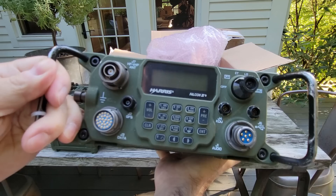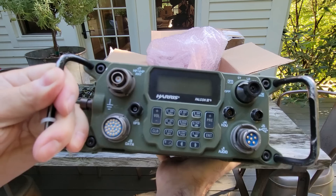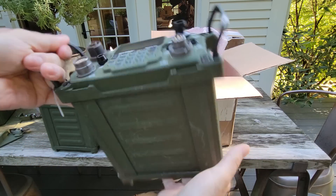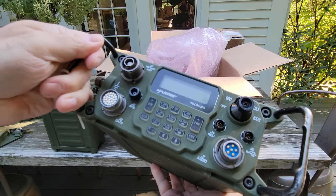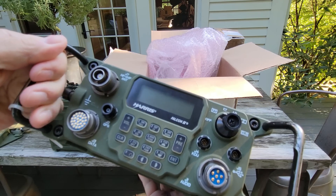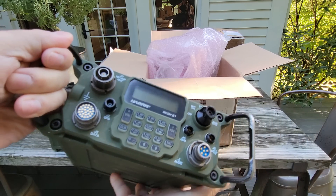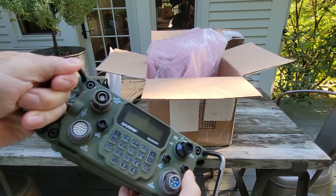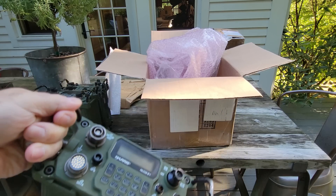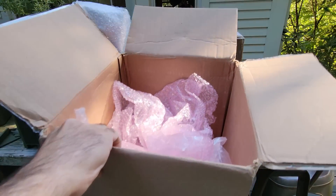We have another 7800H — really beautiful radio, really nice condition too. Again this is an HF radio, 20 watts, with sideband, CW, AM equivalent, and data modes. A lot of very interesting capabilities — GPS, KDU, and USB. Really a very modern radio. That's it for this box; I think we've got one more box to go through.